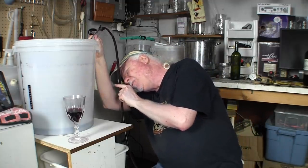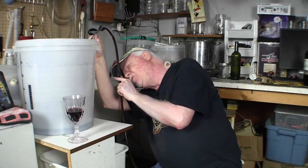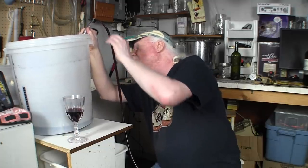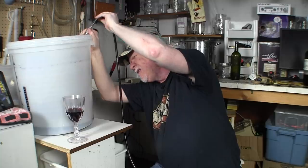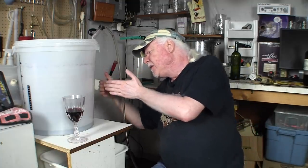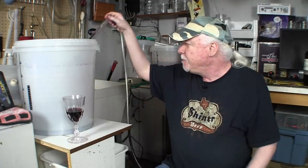You watch until the wine stops being clear through the tube. The siphon stopped — I'm going to tilt the fermenter just a little and try to restart it. As soon as the wine stops showing light through it, you stop it. The way you stop it is you just pull it out, the siphon stops and won't restart when you put it back. You end up with a little bit of sediment in the bottom and that's what you want — leave behind the sediment, the bentonite, and all that stuff from the beginning.